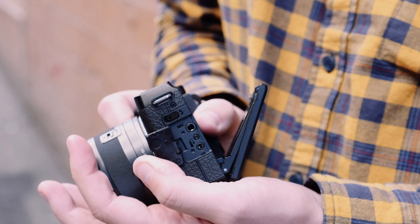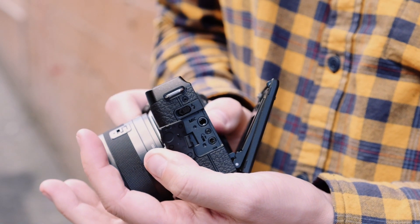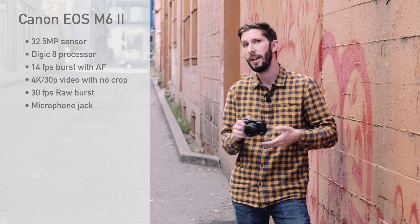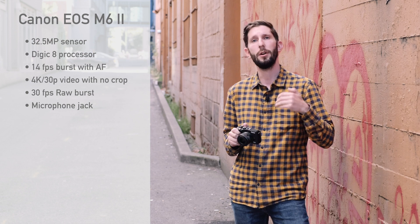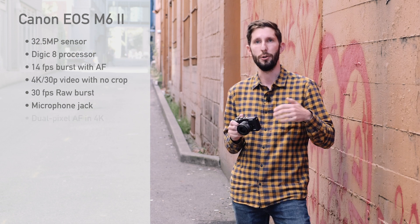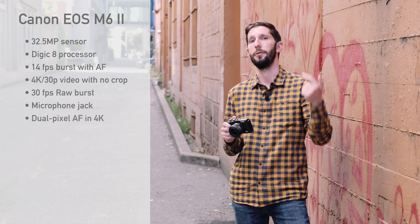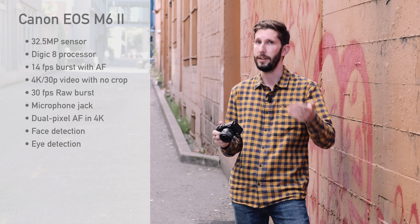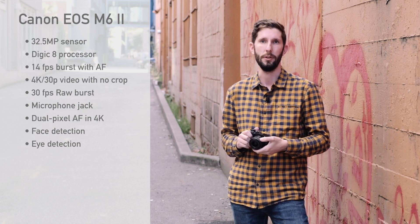To help you get the most of that 4K 30p uncropped video, there's also a mic jack on the side of the EOS M6. You don't get a headphone jack for monitoring your audio, but you can't have it all I suppose. It's also worth mentioning that even while shooting 4K, you get Canon's excellent dual pixel autofocus. It will also do face detection and eye detection while shooting video, and also while shooting stills even at that 14 frames a second.